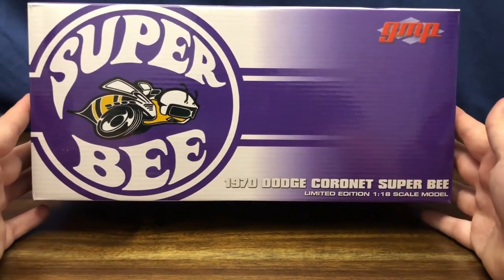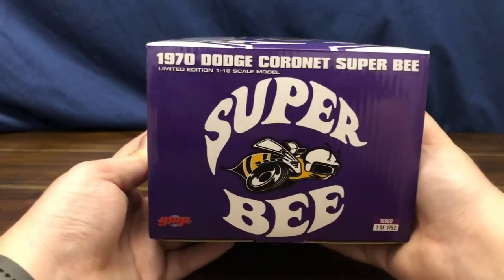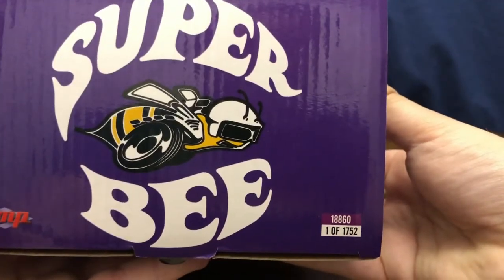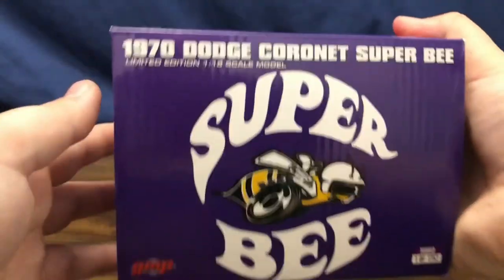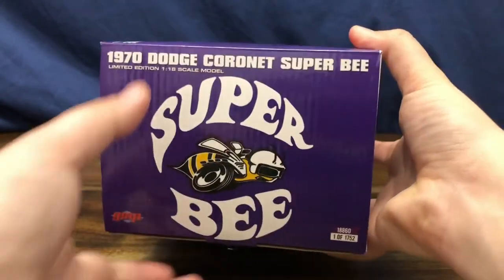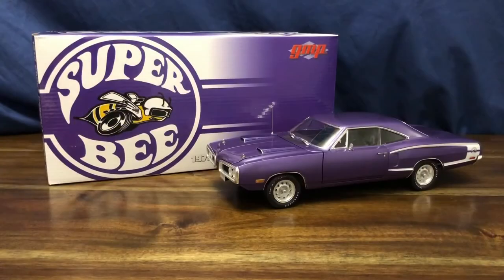On the serial card you can see the 1970 Dodge Coronet Super B badging, the Super B badging on the side, the name of the car, and it says one of 1,752 produced. Unlike other Acme or GMP models, the card doesn't have features listed or pictures of the car — it's purely the Plum Crazy purple color with Super B badging.